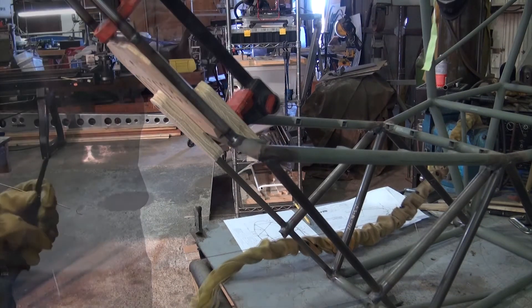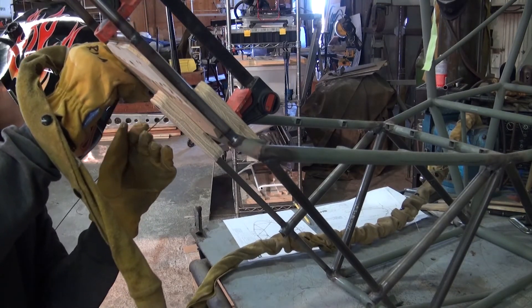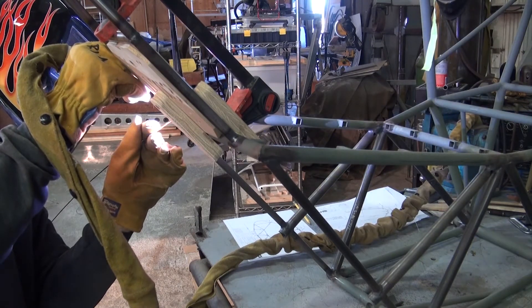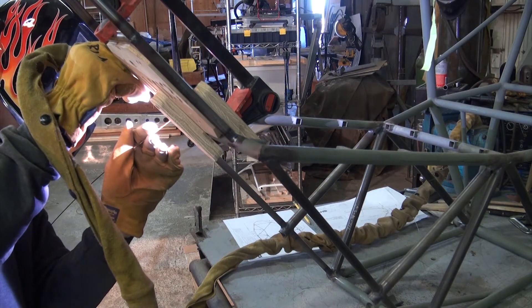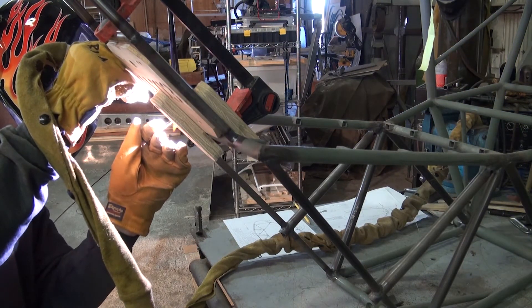Once clamped in position, it is time to tack weld the opposite side of the instrument panel sub-assembly. Once this is completed, we can go ahead and remove the clamp.